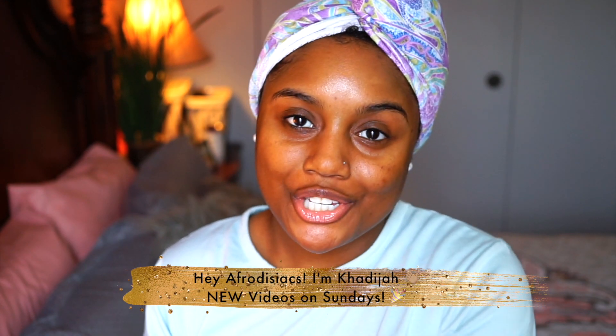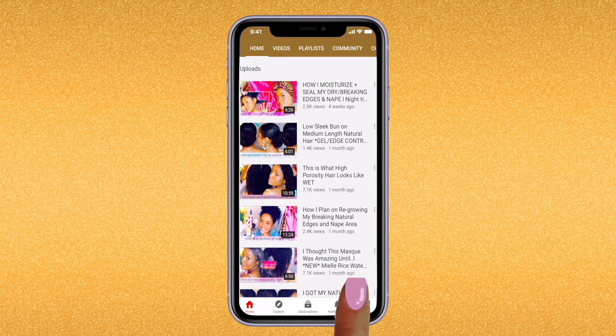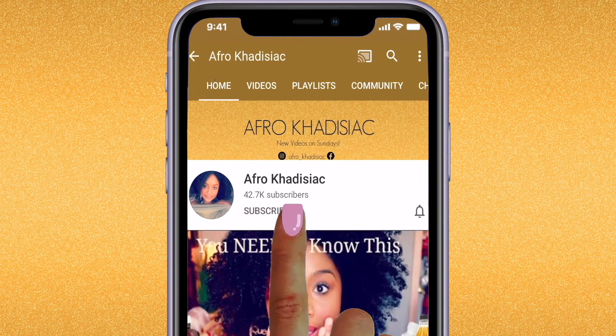Hey Afro GDX, it's me Khadijah. If you're new to my channel, please hit that subscribe button and join the family. And if you're already subscribed, then welcome back. In today's video, we are going to be trying out two new products from Soltanical's brand new collection.